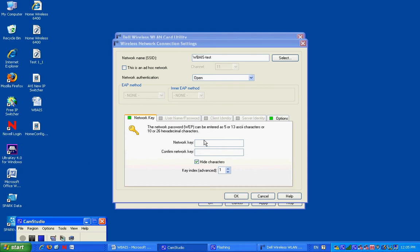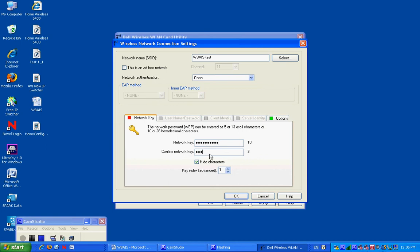Ask mom or dad or whoever is in charge of you tonight to get your computer security code and enter it. Mine is 10 characters here at our test pattern at school. So I will put those in. It can go up to 13. Some will go up to 20-something. Some will go up to 30, 40, 60. We don't care at this moment. Just put it in.